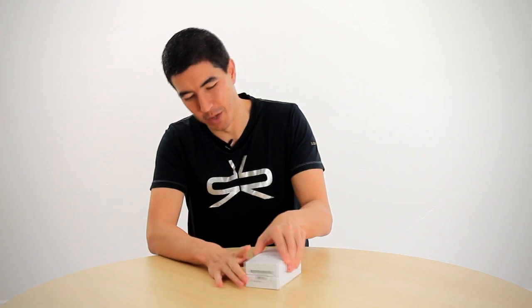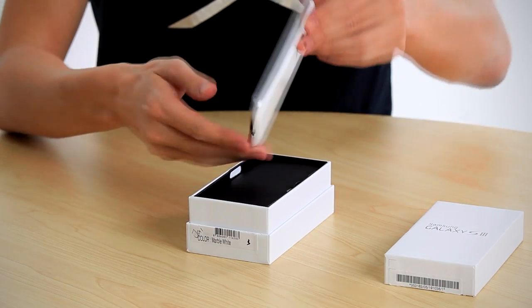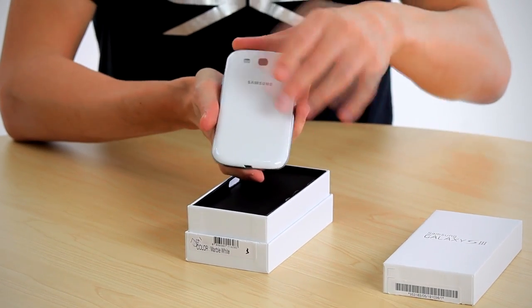Hi there, here we are with the new Samsung Galaxy S3 to have a look at what's in the box. When we open the lid, the first thing we see is the Galaxy S3 itself. We've got the marble white version to look at today.